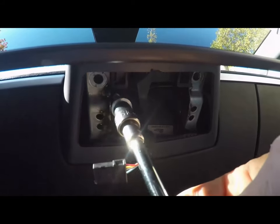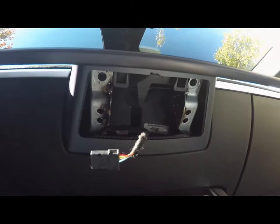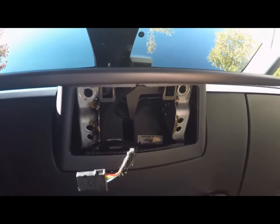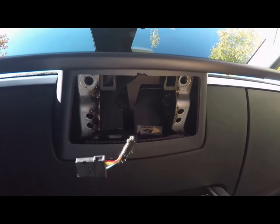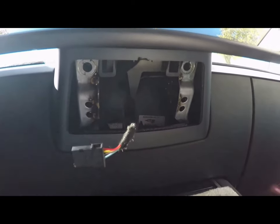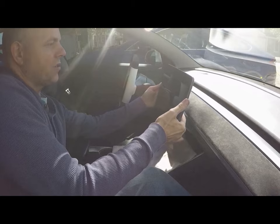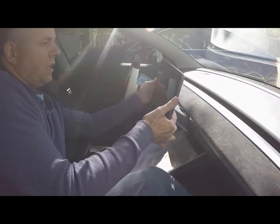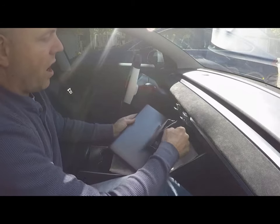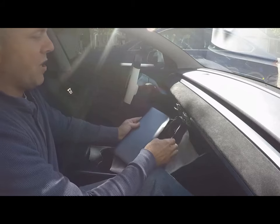There's screw number two — it's a special shoulder bolt. Now, believe it or not, that's all you need to do to completely remove the screen, with the exception of the wire harness. That part is a little sketchy, so I'm going to stick the camera on the door glass so I can show you how to remove the screen safely. Once you have those screws removed, pull gently forward on the screen — wiggle and pull — and it will come out. Be careful because it's still attached to the wire harness.